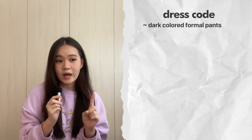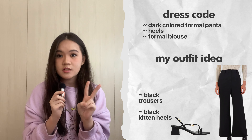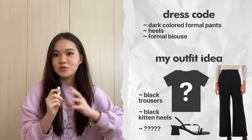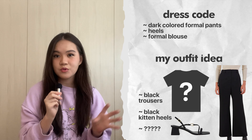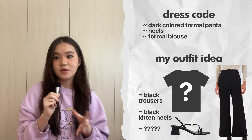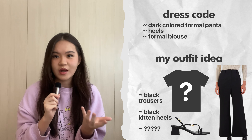We have face-to-face graduation in like one or two weeks, so right now I'm scrambling to find an outfit. The dress code is like dark colored pants, heels, and then like a formal blouse. For the pants, I already have straight leg trousers. For the heels, I'm just gonna use the black strappy heels I have. For the top, I don't know what I'm gonna wear. I have a few tops but I was pretty underwhelmed — I tried them on yesterday and didn't like any of them. I didn't think they were good enough for graduation. I mean, you only graduate high school once, so might as well make it look super nice.